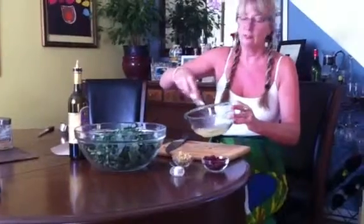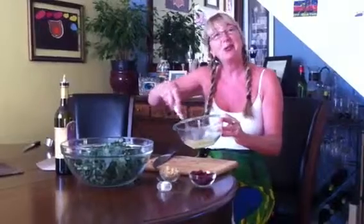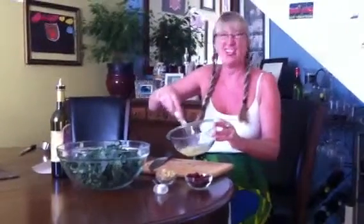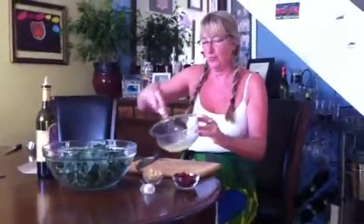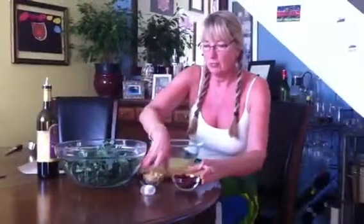Now, depending on your taste — my daughter Jordan is videotaping this right now. We're kind of tart girls so we like a little more on the tart side, so we use less olive oil. And this is what you do.